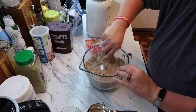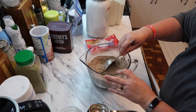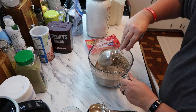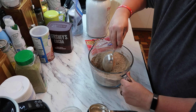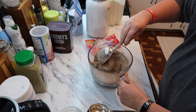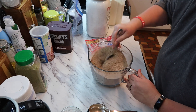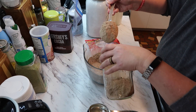You combine it and then you transfer it to an airtight container — this will keep for six months. The way you make it is you take one half cup of this into three-fourths cup of hot water or milk, stir it up, add your marshmallows or whatever you want, and you have hot chocolate. This recipe makes 12 cups, so it's great to make a lot for a party.